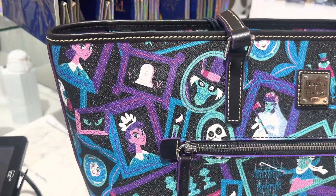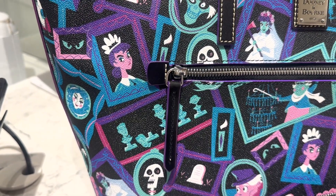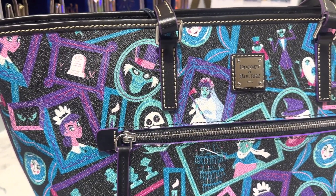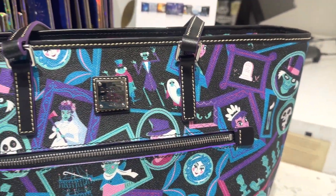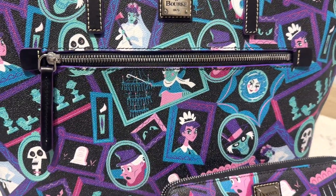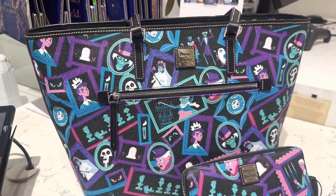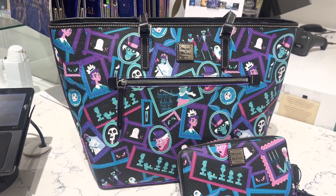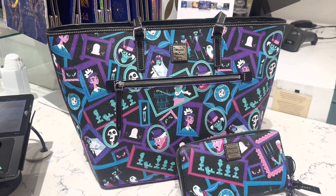Let's look at the pattern first and I'll start with the tote because you can see so much on the tote. You have the maid and the ghost, the hatbox ghost and the bride. You have all the other cool hitchhiking ghosts and headstones and candles and Madame Leota and just so many fun things all through this pattern. My favorite thing about the whole pattern is actually the colors — it reminds me very much of neon and the 80s and I just think it's a really fun print.